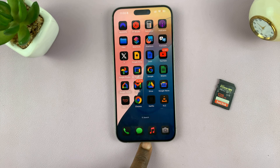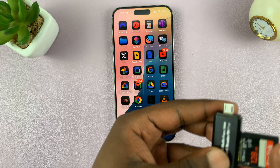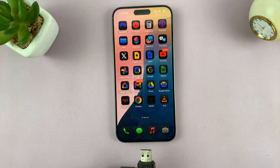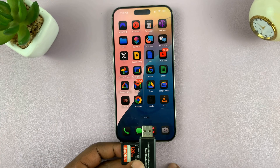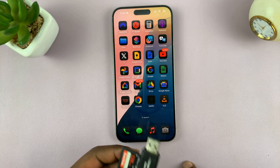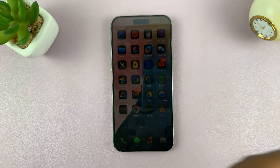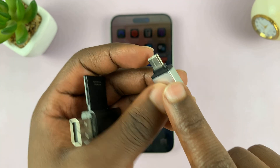Depending on the port situation on your iPhone, you may need an adapter with a lightning port to connect this, because this connects the SD card to the SD card reader like that. If you have an SD card reader with a Type-C port, you can connect it directly. If you have an SD card reader with a lightning connector, you can just connect that directly. Personally, I have a Type-C iPhone 15, so with this card reader I also need an adapter for full-size USB to Type-C.